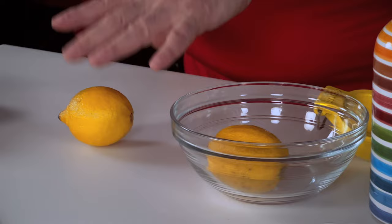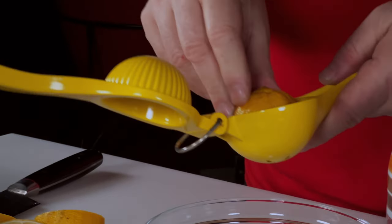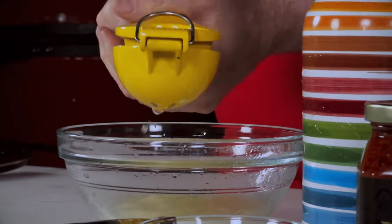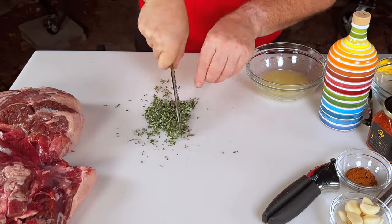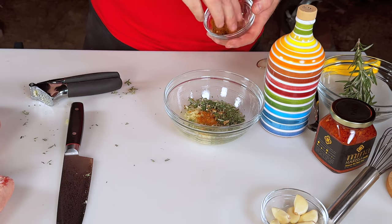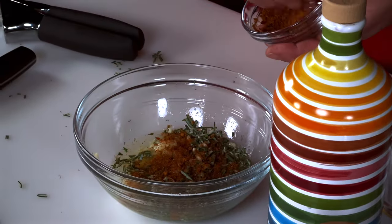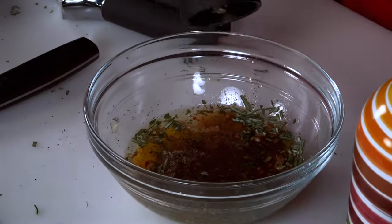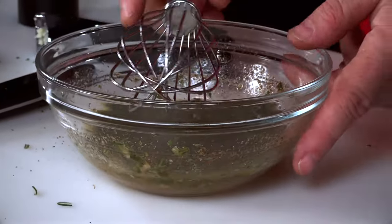We're going to start by juicing two lemons. I like to use fresh fruit for these kinds of recipes — if you're using bottled lemon juice, use about two tablespoons. Then I'm going to strip leaves from a couple of rosemary stalks and chop them up fine. I'll crush a couple of cloves of garlic, add a little bit of powdered harissa seasoning — a typical Middle Eastern blend, Moroccan in origin, with cardamom, paprika, and other spices. Add a couple tablespoons of olive oil and about a teaspoon to a teaspoon and a half of medium-ground black pepper, then whisk into a nice cloudy paste. That's our flavor profile for the outside of the lamb.